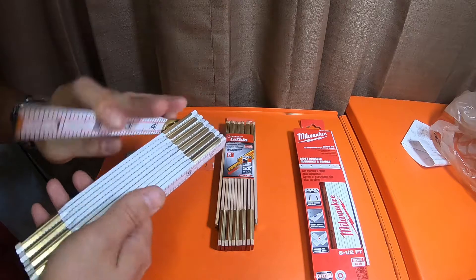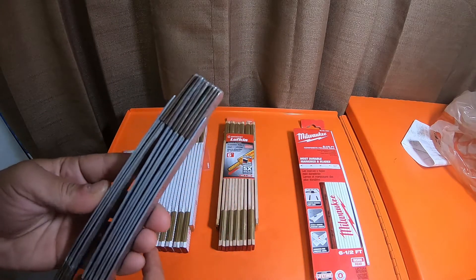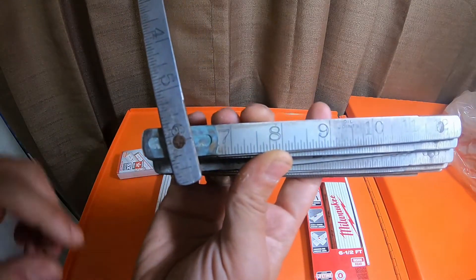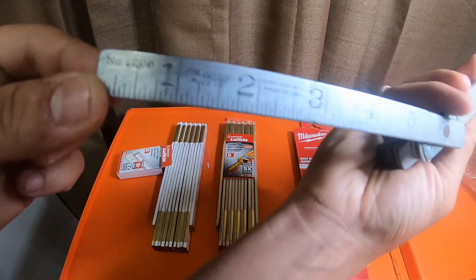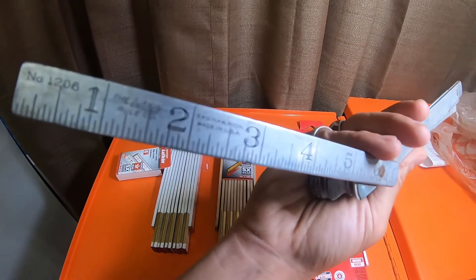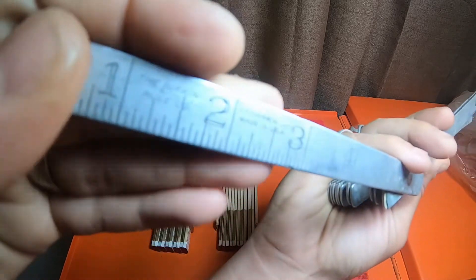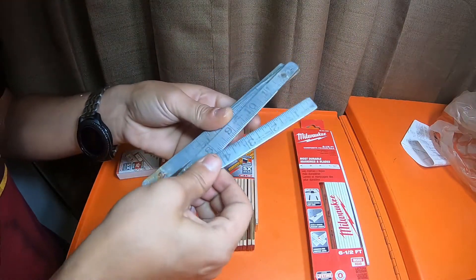I do have a very old one that my dad gave me a long time ago. It's a metal one and it's pretty bent up — it's got the green crusties you see on copper that needs to be buffed. This is a number 1206, the Lufkin Rule Co. You don't normally see them in metal like this anymore.